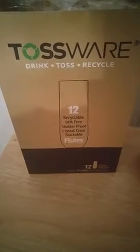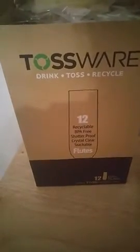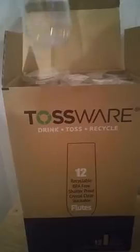Just wanted to show you this drinkware real quick — we've got the Tossware recyclable stackable clear flutes. There are 12 of them in this box. When you receive them they are stacked, as it says — stackable.